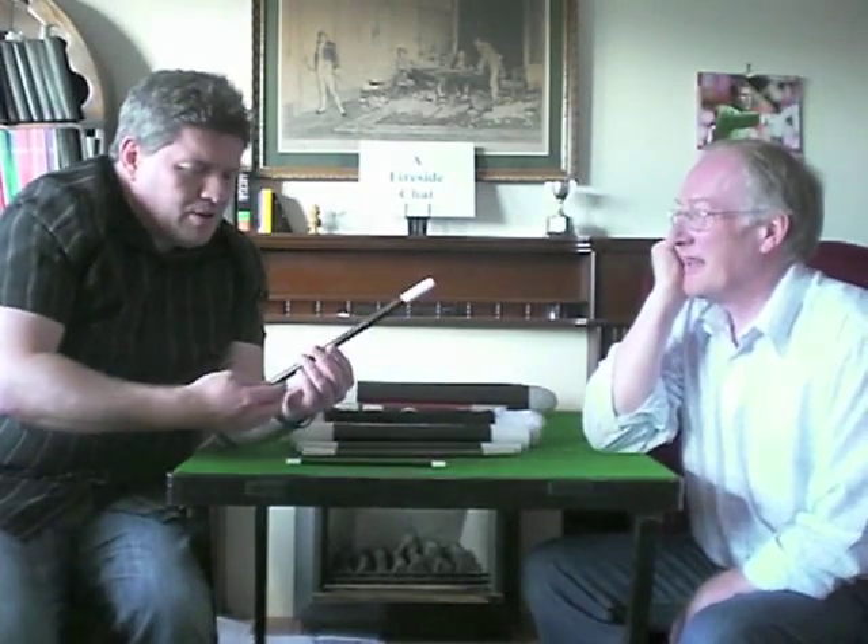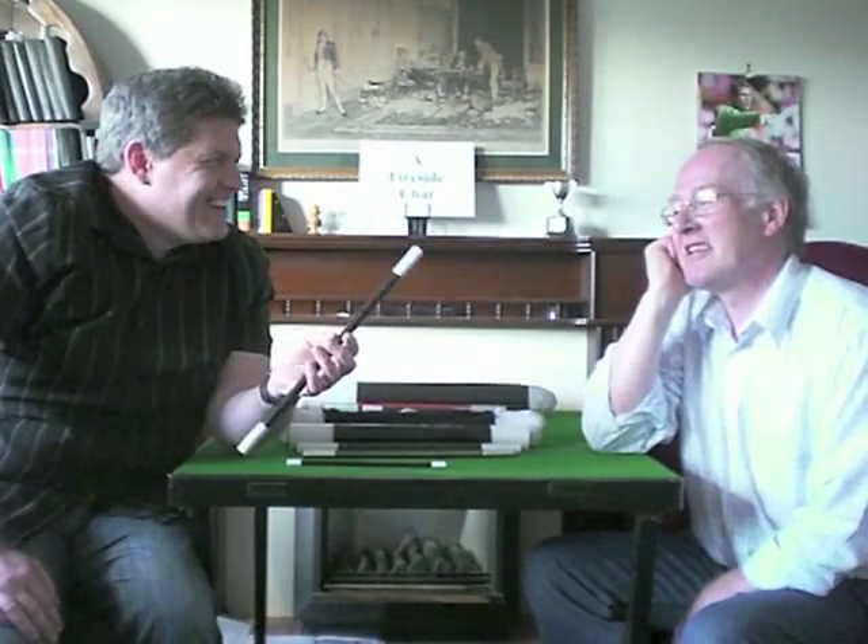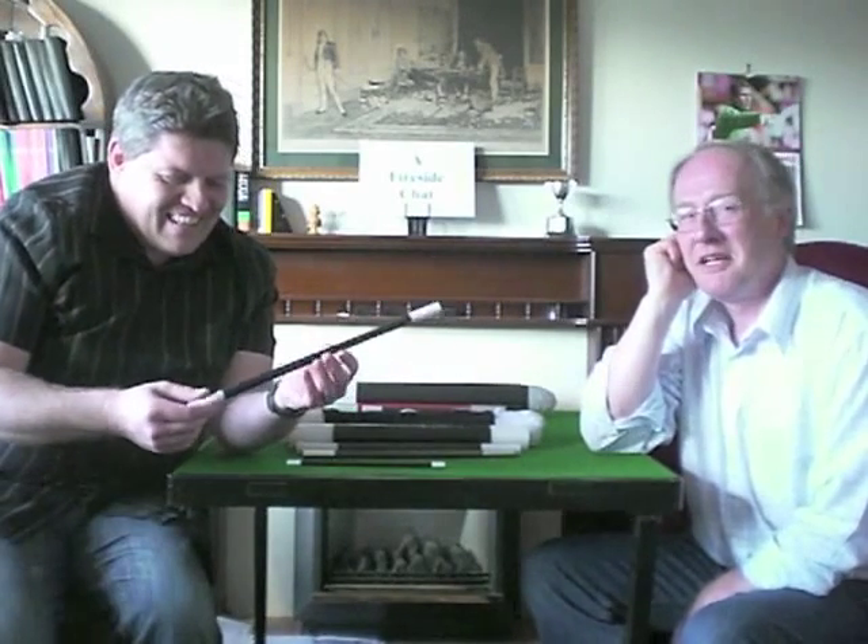I don't think I've seen this one before — what do you call it? This is brand new on the market. This is called a breakaway wand.